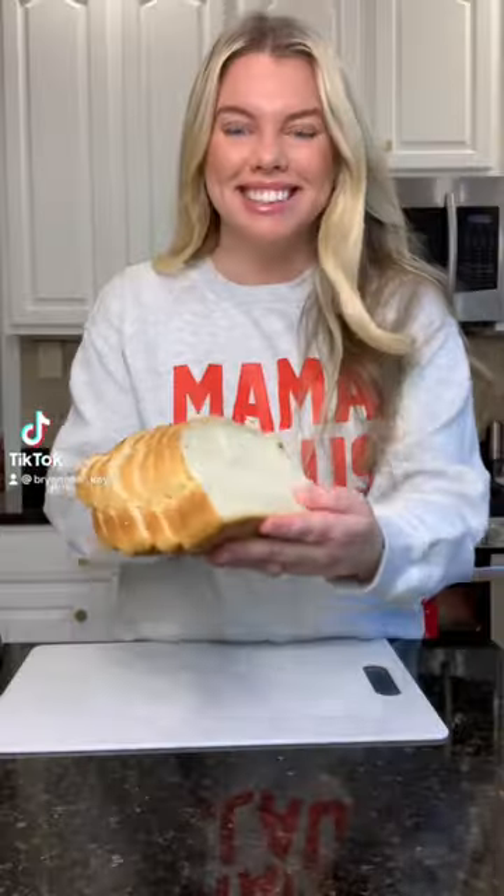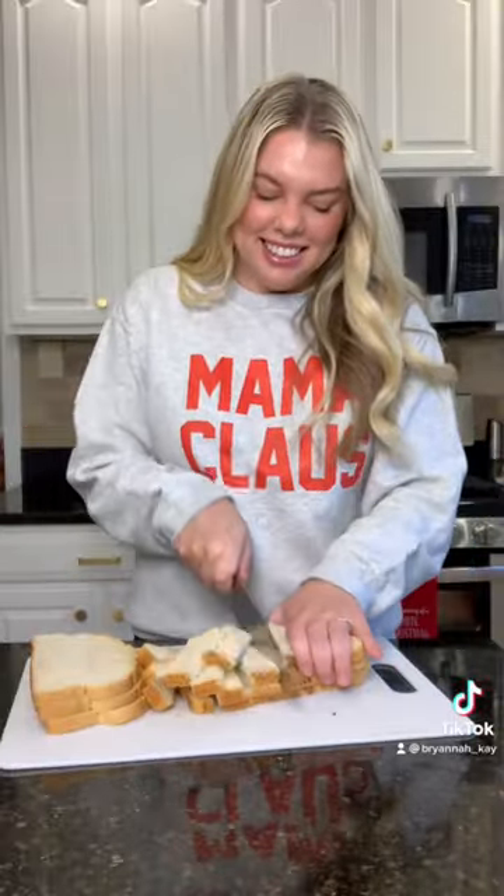Here's my Christmas morning french toast casserole recipe. Start by cubing up some sourdough bread and place that in a greased 9 by 13 dish.